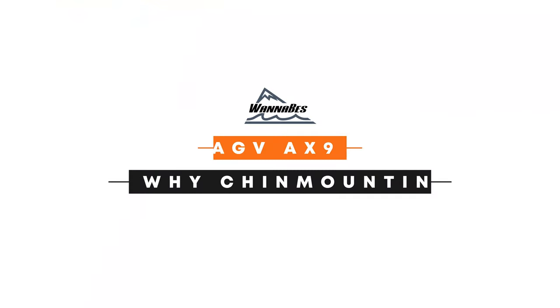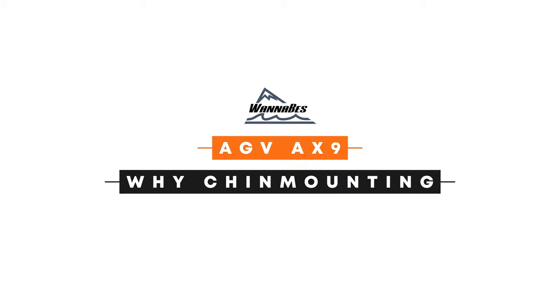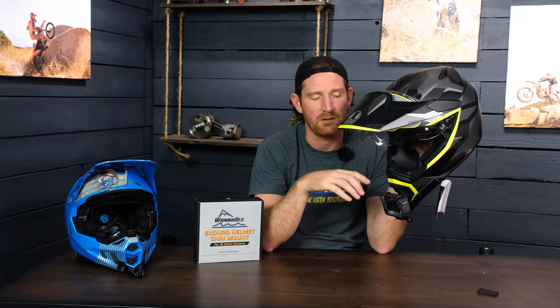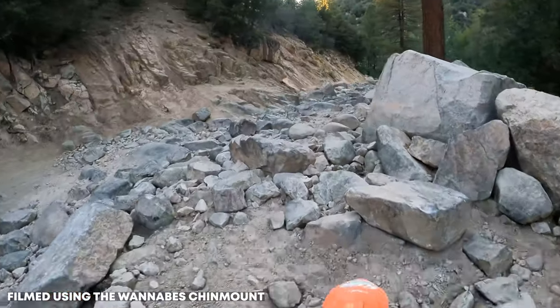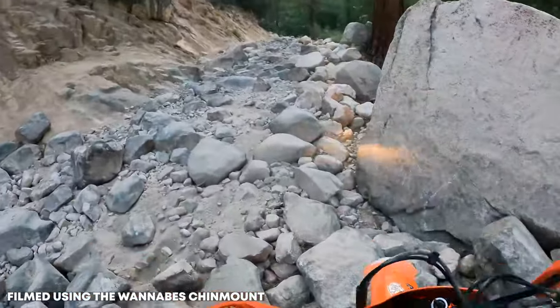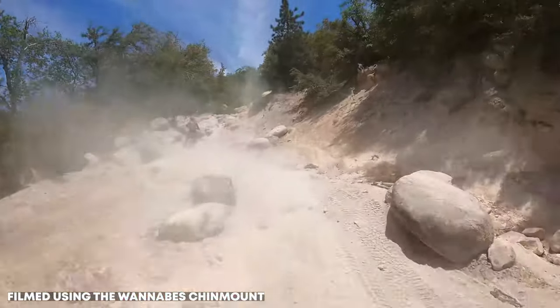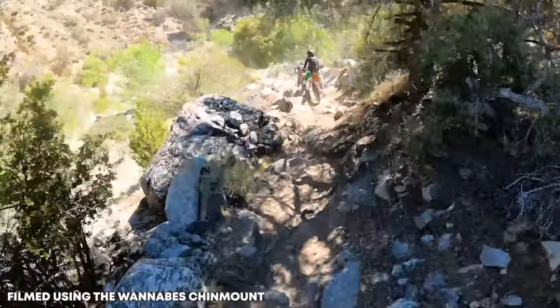The last thing I want to cover is chin mounting. Everyone's seen footage of people running their mounts on top of the helmet or to the side. The reason chin mounting is really nice is it gives you the lowest possible point of view while still being attached to your head, so you still get that gimbal effect and stabilization, but you get a point of view closer to the ground. It gives you that deeper perspective of the terrain you're riding over.